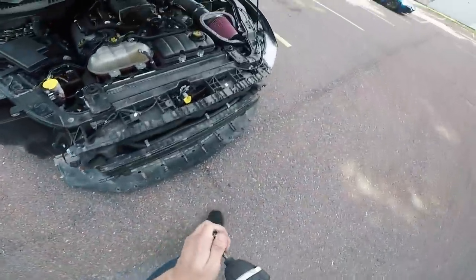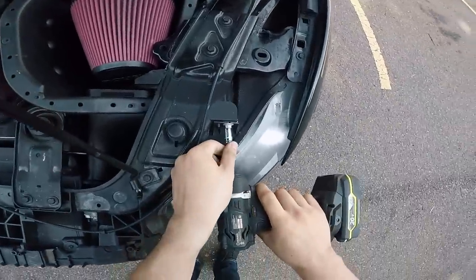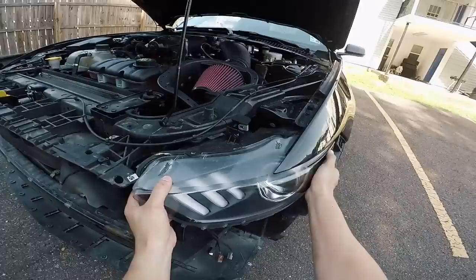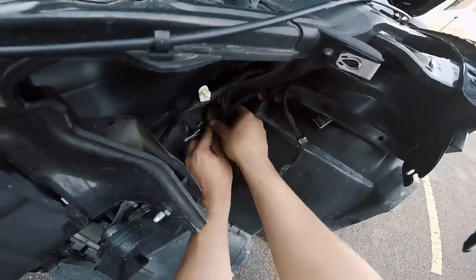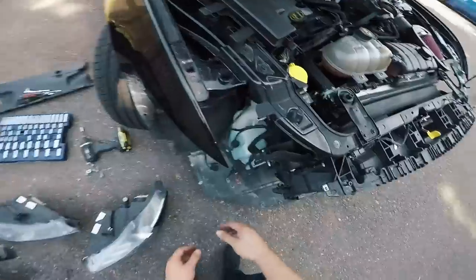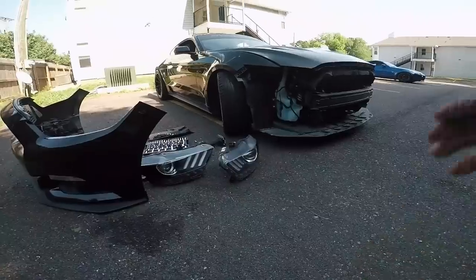Go ahead and repeat the same steps on the other side — 13 millimeter first to get the outside bolt, then swap over to your 10 millimeter for the top bolt and the bottom bolt, and now the other side's taken out. I'm gonna go ahead and tuck these wiring harnesses out of the way so that in case it rains these connectors will not be exposed to rainwater, and I'll do the same thing on this side. Connectors are tucked up, hood is ready to be closed.